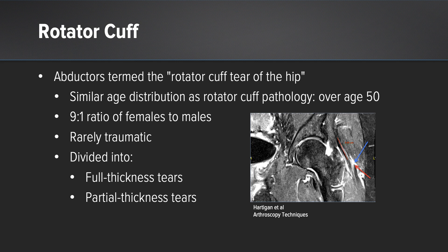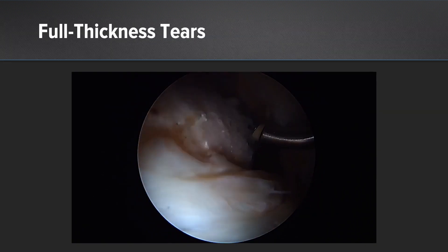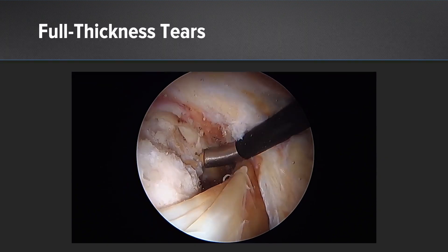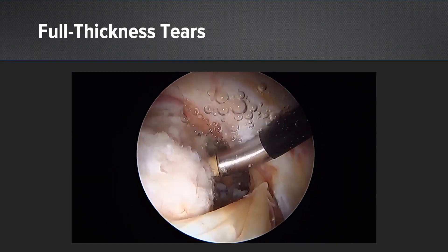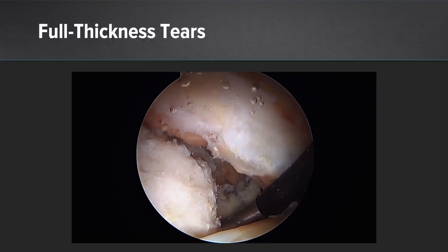We're going to focus mostly here on the partial thickness tendon tears. This is a full thickness tendon tear. I'm showing this basically because these tend to start at that lateral facet, anterior facet junction and they move from deep to superficial. Here you can see it's a full thickness tear. You can see hemosiderin deposition in the tendon, noting itself a chronic tear.